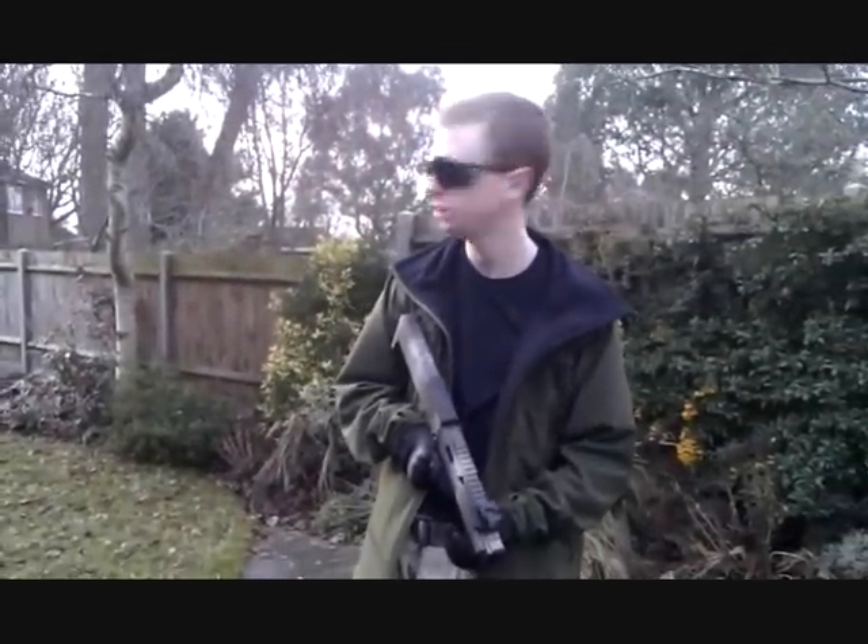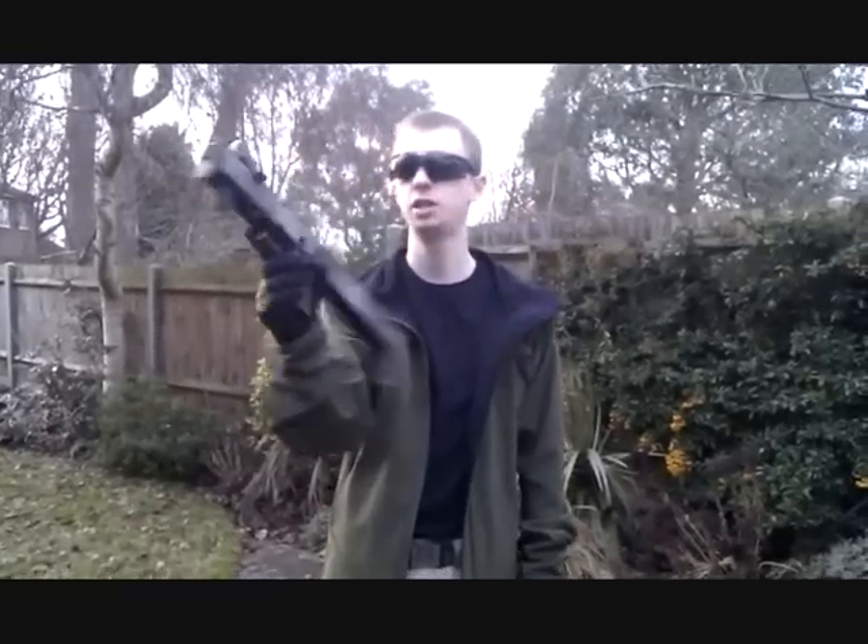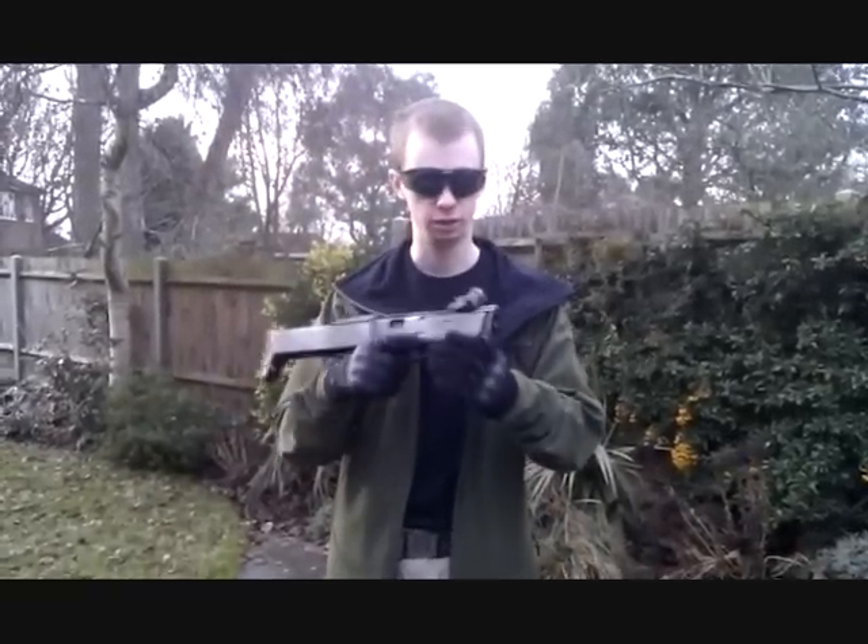Well folks, it's a bit of an entertaining video for this time. We're looking at the Marvel PTS FTG to run down what I've done to the gun.